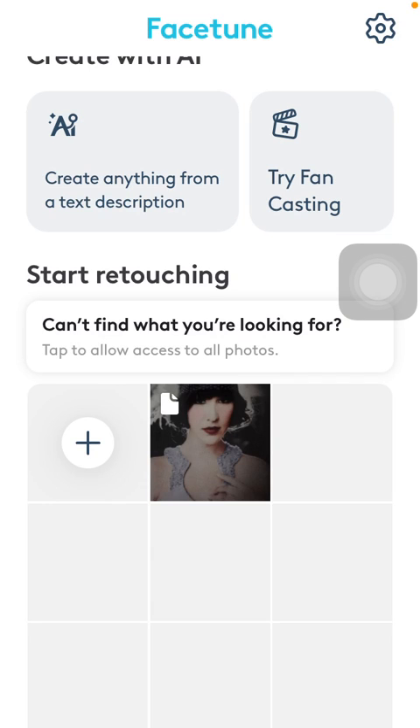Hello guys! In this video I am going to show you how to use the sharpening feature or function on the Facetune application if you want to sharpen and intensify the colors and the features on your selfie.